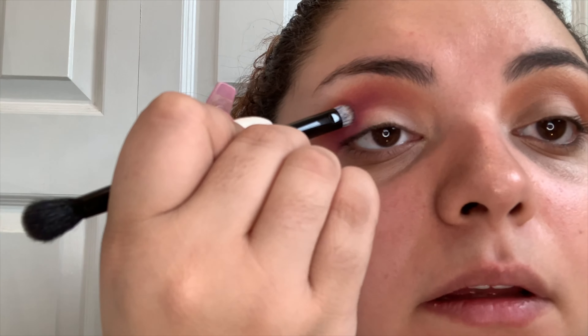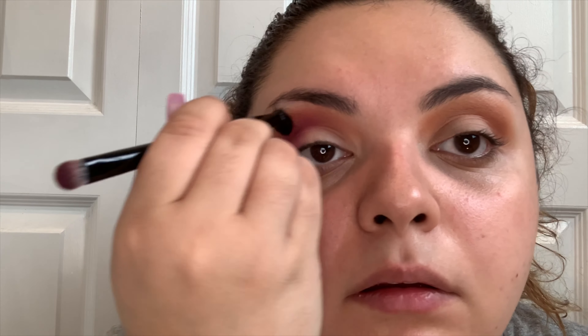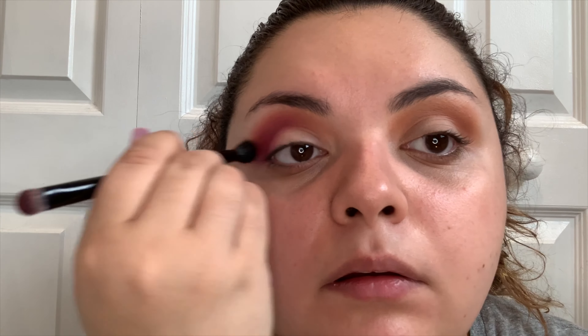We're just going to blend that until there's no harsh lines. There is some fallout of the brush bristles, so that's not very nice. But a lot of the Anastasia Beverly Hills brushes that come in the palette do that — they're not the best quality, but the shadows are.